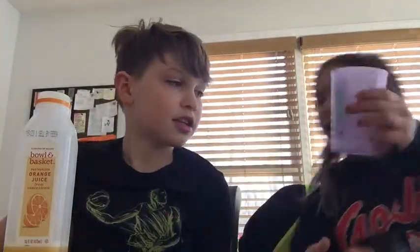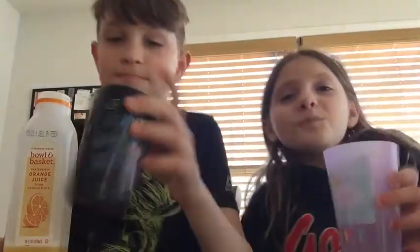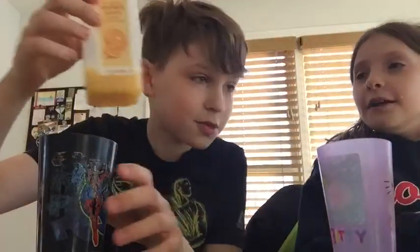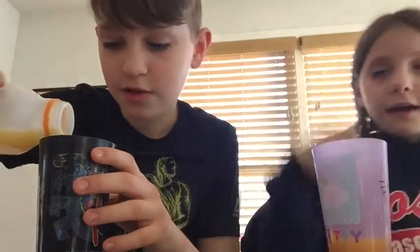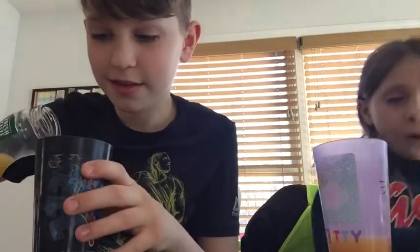So now we're going to mix them together and see how good that is. Here's my cup and here's his cup — same size, so it's good. First the Bowl and Basket, and now we're going to be putting in the 100% Simply Orange juice. And now mix it. If you guys are doing this along with us and you have a cup without a cap, either use a spoon, a knife, a fork — whatever you need. Or you can just shake it.